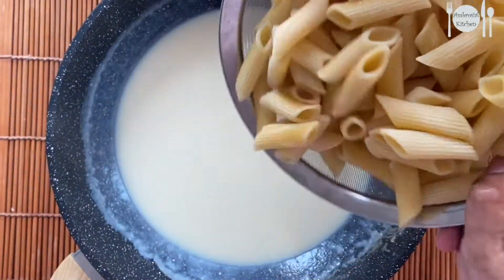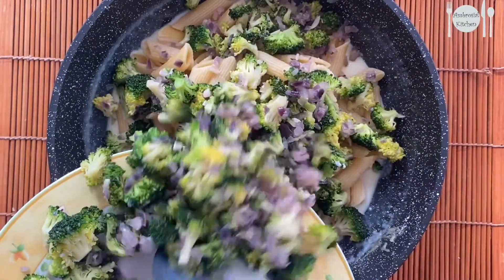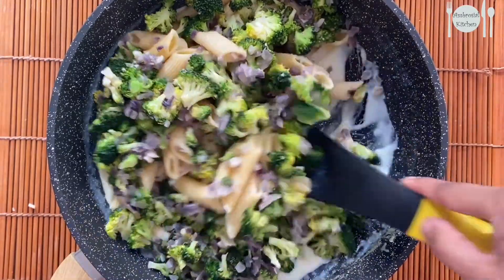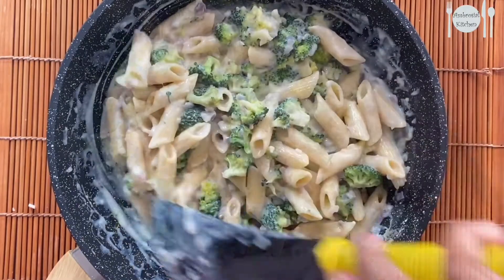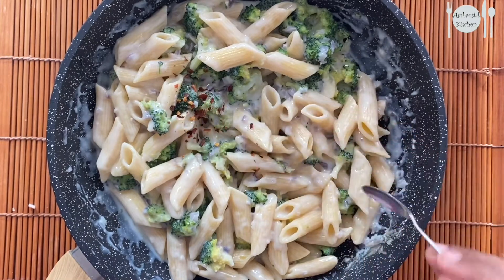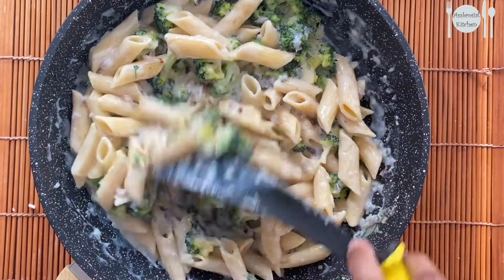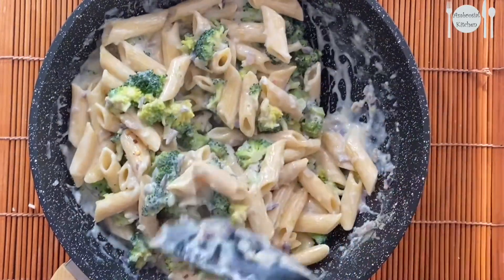Let's add the cooked pasta and the sautéed vegetables and give a quick mix. Finally, add in chili flakes and pepper powder for taste. You can also make it even richer by adding fresh cream or grated cheese at the end.